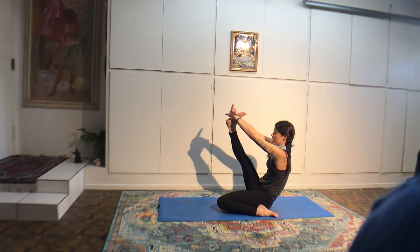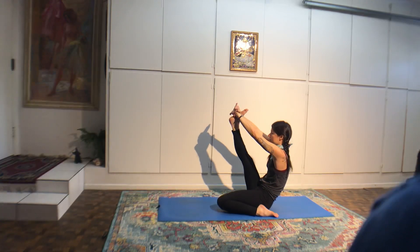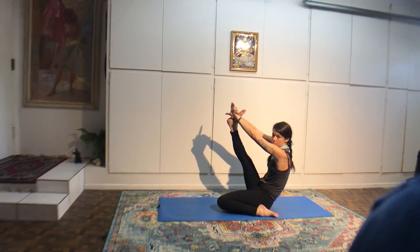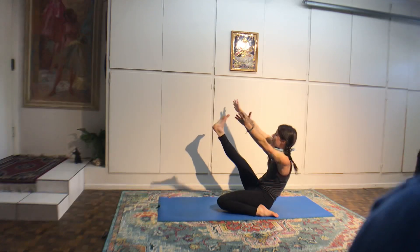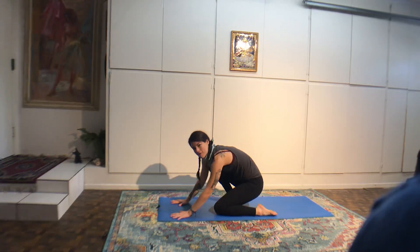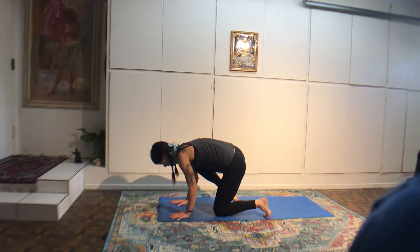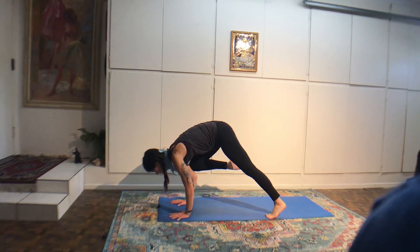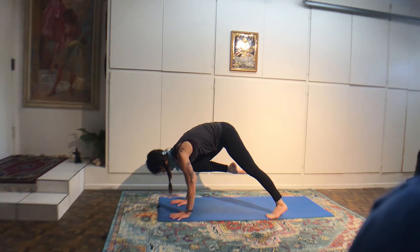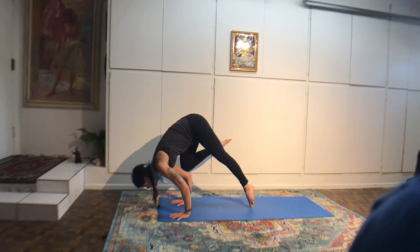Gently jump your knees behind your wrists. Come to standing on your knees. Hold on to your low back, squeeze shoulder blades in, lift the chest up. Maybe you reach down and catch your heels. Keep lifting the heart as the highest point. Look forward, up, and back. Four breaths — camel pose.